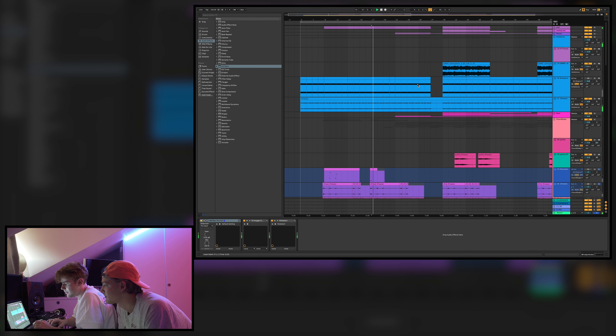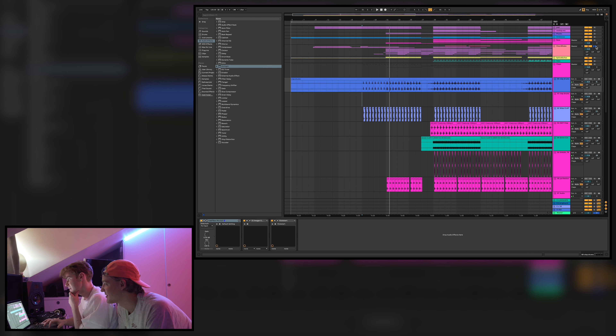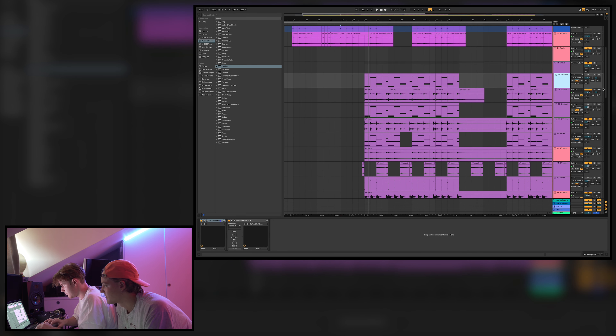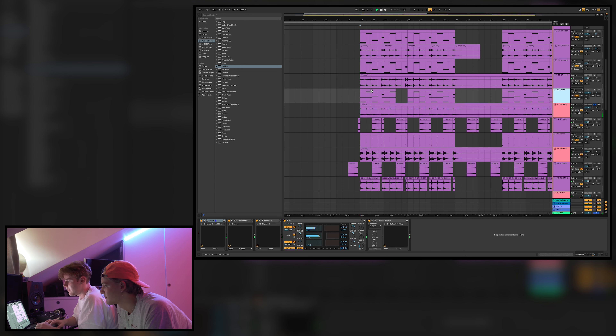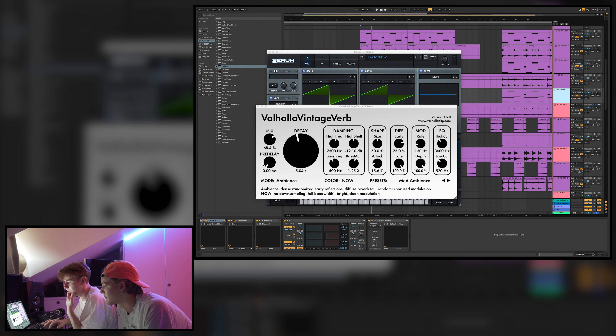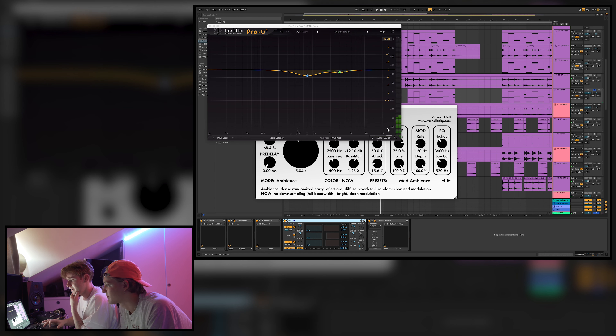This is the pre-chorus. The main thing that comes in is all these chord stabs — first this one, which is a Serum preset that we made. With reverb it sounds like this; without reverb it sounds different. We use Kickstart with some OTT to make it brighter, plus some EQ.